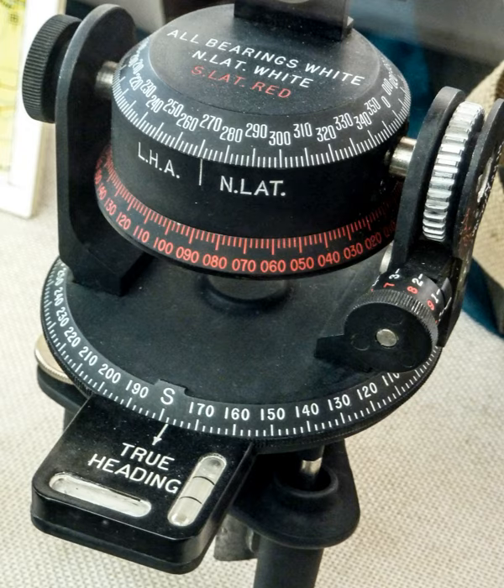Once all these settings have been made, the astrocompass is simply turned until the astronomical body is visible in the sights; it will then be precisely aligned to the points of the compass. Because of this procedure, an astrocompass requires its user to be in possession of a nautical almanac or similar astronomical tables, one of its chief disadvantages.